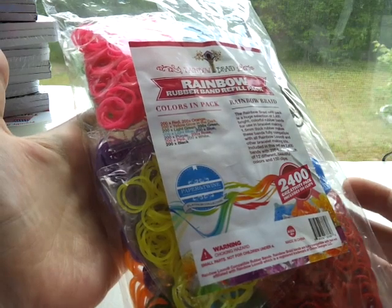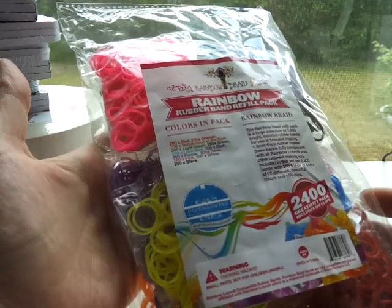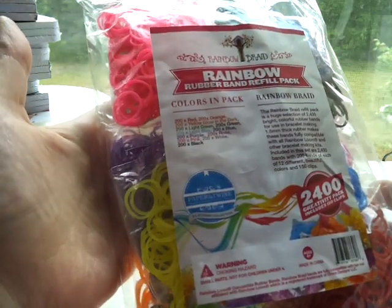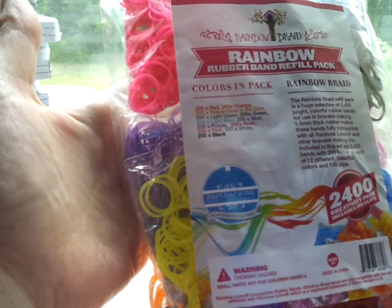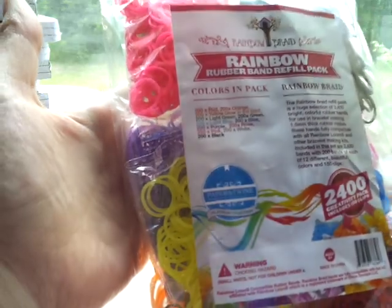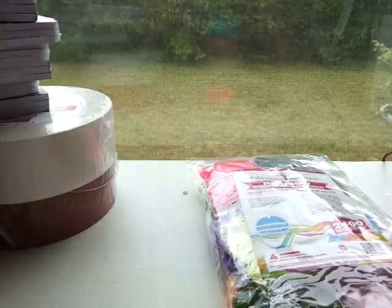I'll tell you guys later on when I actually have time to mess with these what they were like. I don't know if they have any offers still available — you might want to check their website, it's called RainbowBraid.com. These are the colors you get in the pack: 200 red, 200 orange, 200 yellow glow-in-the-dark, 200 light green, 200 green, 200 light blue, 200 blue, 200 purple, 200 rose, 200 pink, 200 white, and 200 black. It also comes with C-clips or S-clips. I got that in the mail but I just haven't opened it yet, so I'll do a review on that another time.